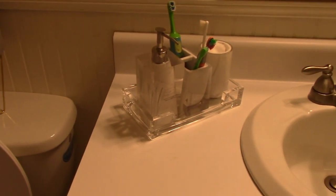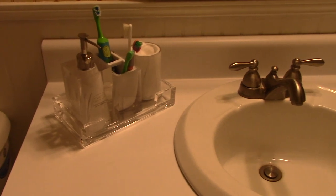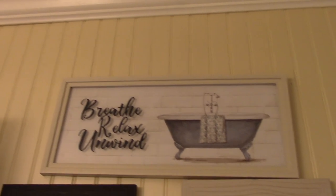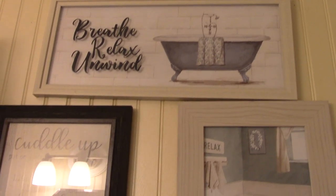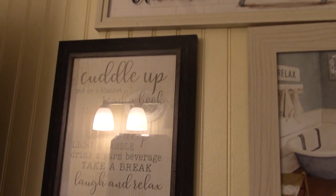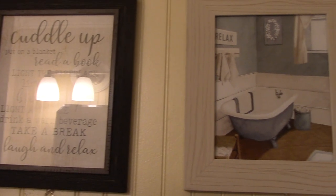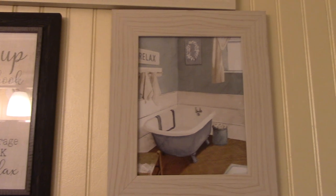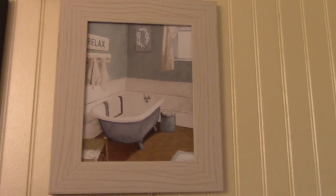I'm going to go through each piece I chose for the bathroom. For those of you who've been with me for a while, you know I hauled these in another video. Most of the pictures came from Big Lots and were either five or six dollars, so I figured they would go really well and help me get that spa-type feel in the bathroom.